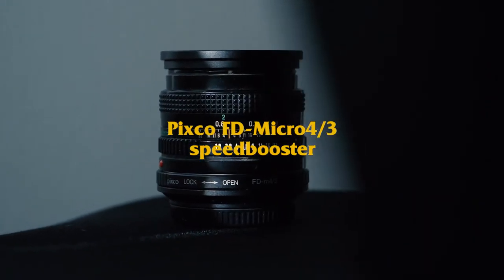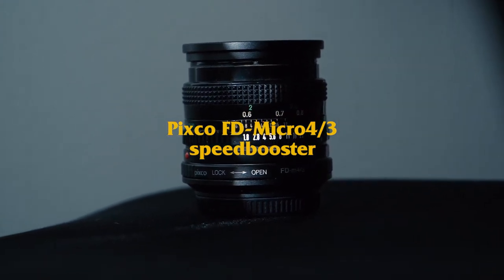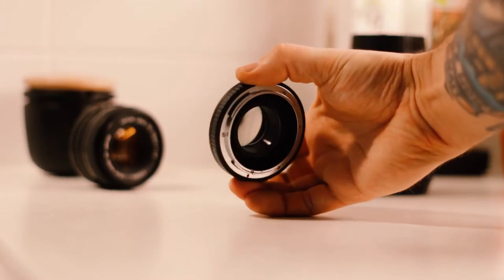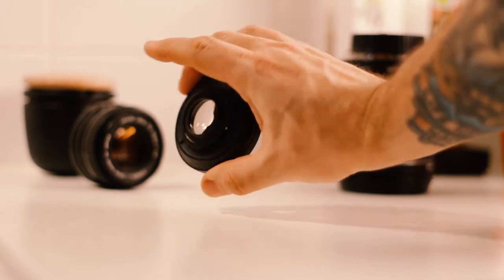This video is about the PIXCO Speedbooster for Micro Four Thirds cameras. With this Speedbooster you can use Canon FD lenses on your Micro Four Thirds cameras like the GH5, GH4, G9, or whatever you have.